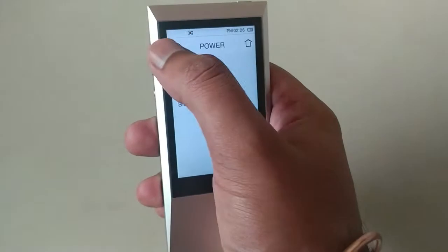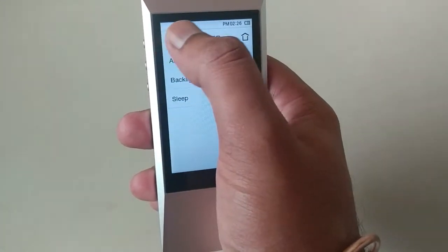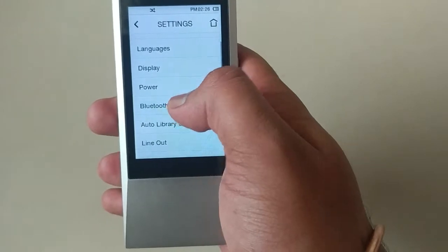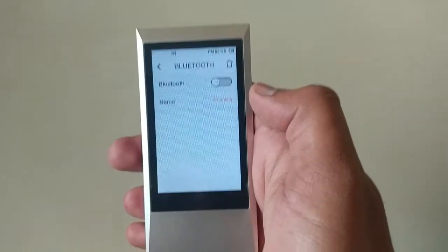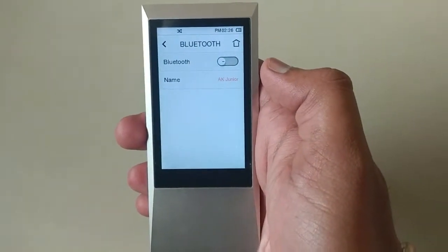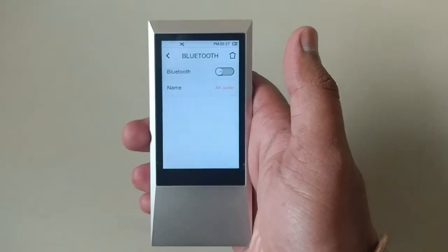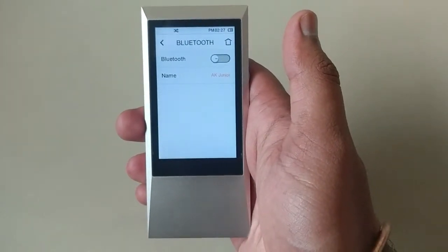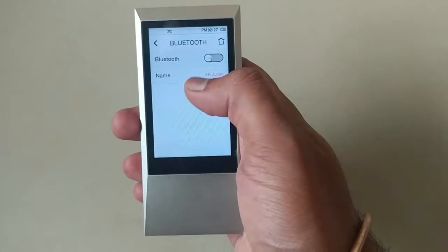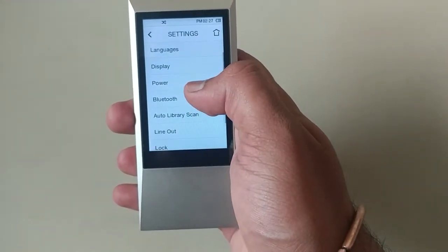Now here is the Bluetooth option. And believe me friends, this Bluetooth is really, really slow. You cannot transfer music or songs from this music player to any other device. You can only use this Bluetooth to stream audio files and nothing more than that. It is really slow.